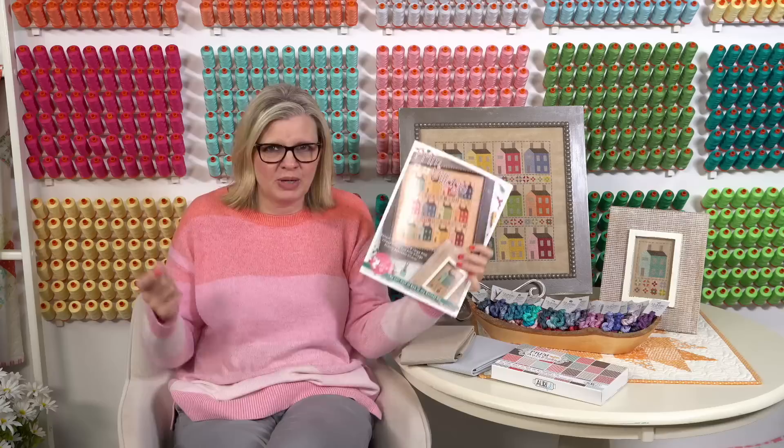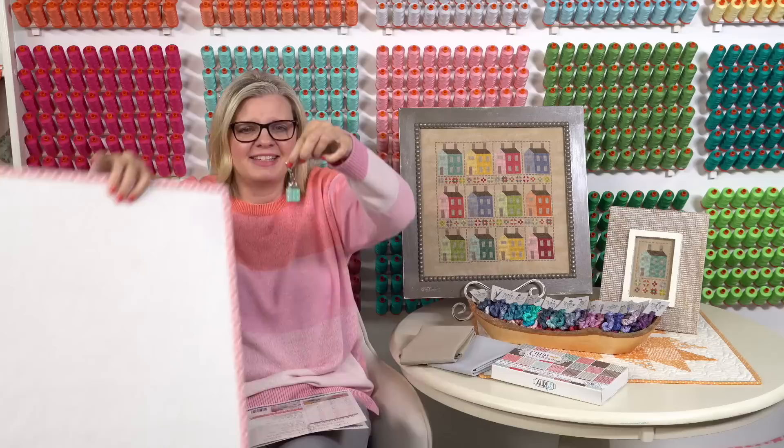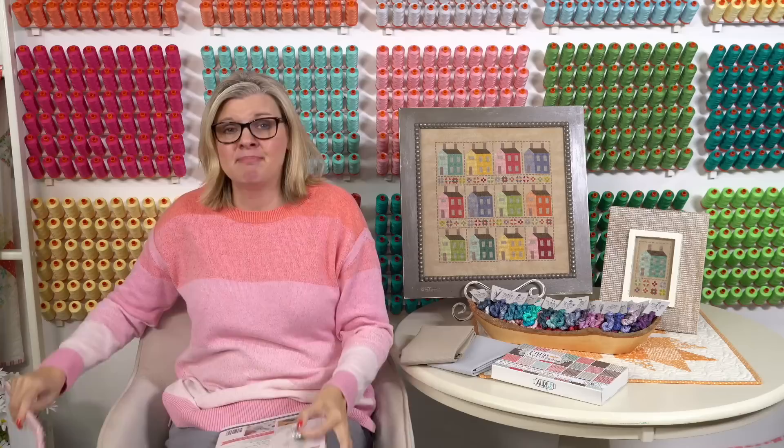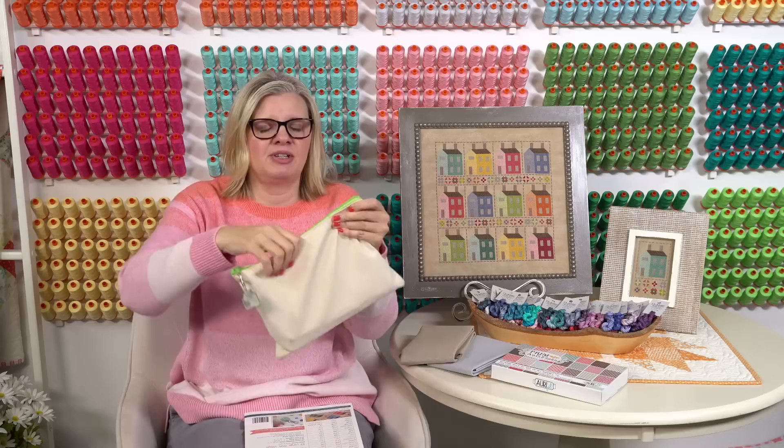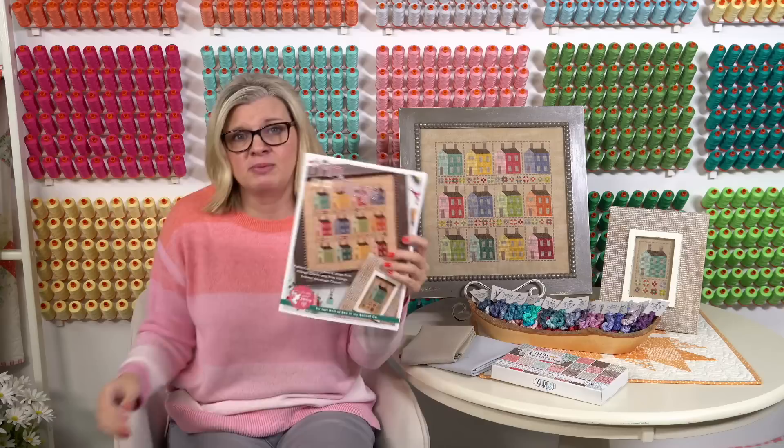The reason it's not out right now is we are proofing it today, and then we have to print it. Not only do you get two charts, you get this awesome charm. It's super cute — they're all the same color. Mine has been on my stitchy bag. I leave it on my Lori Holt bag, and I can just pull the charm instead of the zipper. The charm only comes with the pattern; that's the only way you can get it.